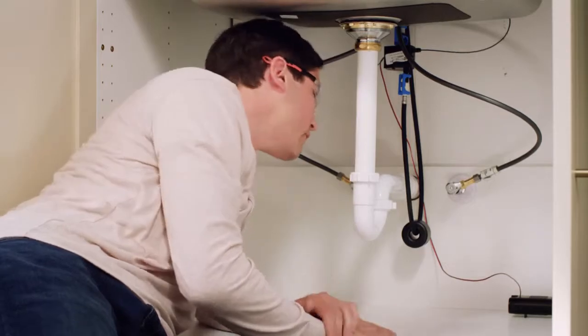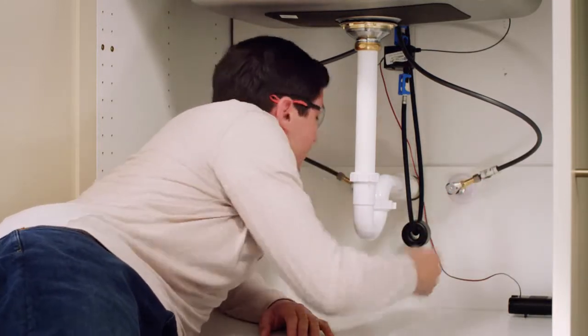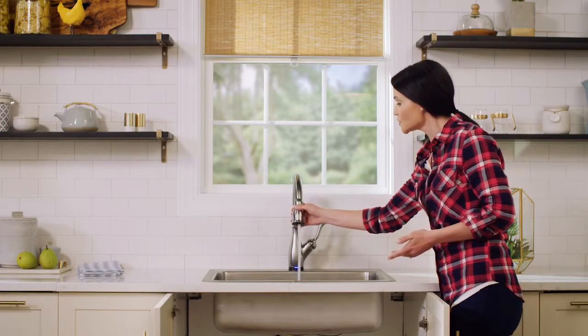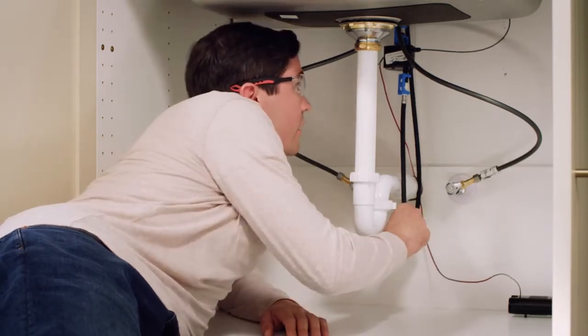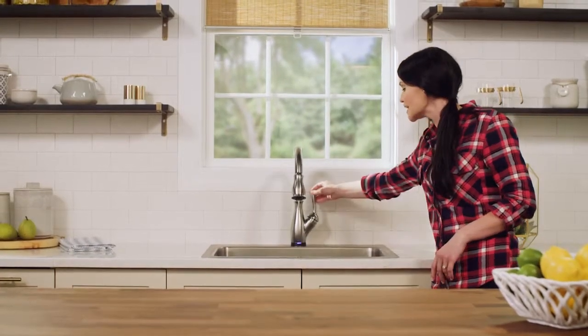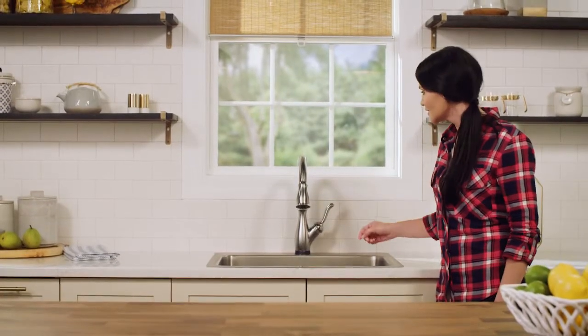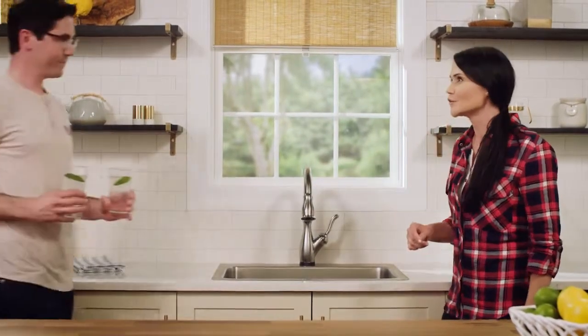Now we're ready to test our faucet for leaks. With the faucet running at full mix, check all connections underneath the sink for any drips, and check where the sprayer hose connects to the sprayer wand up top. Everything looks good. Now we check the functionality: turn the handle on — it turns on. Turn it off by the handle. Turn it on by touching the spout, move it around and it doesn't turn off, then turn it off by touching the spout. Great job on the install — it works perfectly. We hope you enjoy your Delta Touch2O faucet.